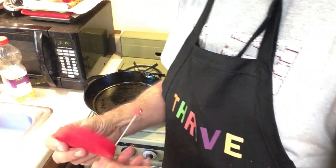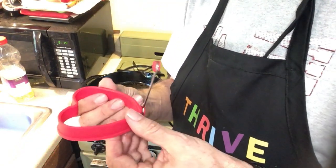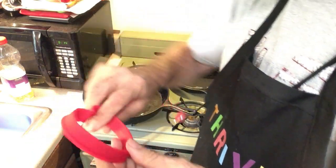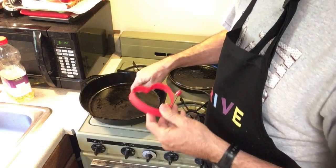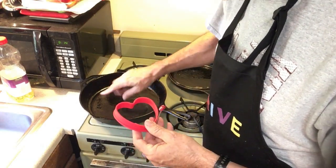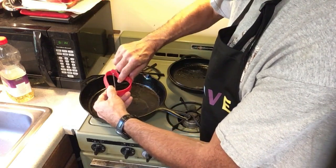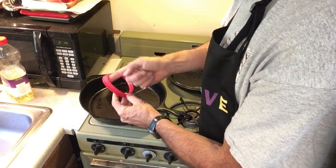Now these are supposed to be completely non-stick — you just use them the way they are. But I have found that it works a little bit better if you coat a little bit of oil on the inside. I've got some oil in here. This is not hot; I haven't turned the fire on yet. I just take a little bit of oil and smear it around on the inside just to keep it from sticking.